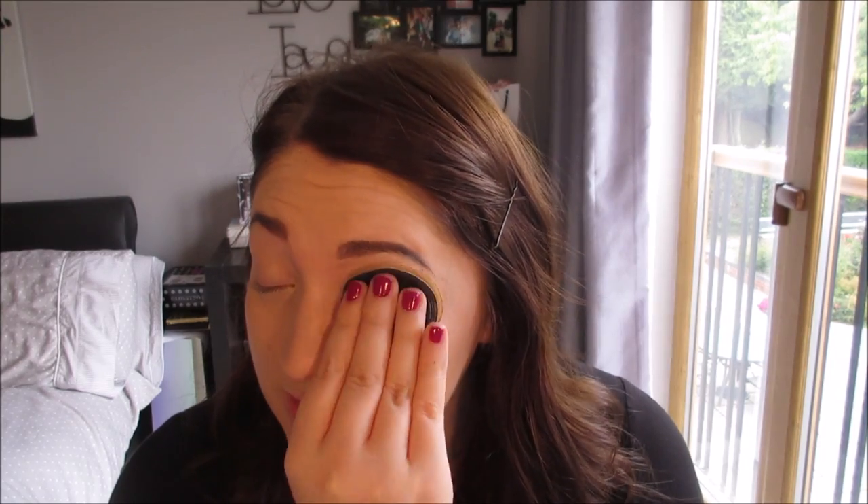Now on to eyes. I'm going to powder my eyes first because your eyes are the oiliest part of your face. I'm just going to run my ring finger over my lid to get rid of any creases, and then powder with my MAC powder straight on top. This will really help to stop your eyeshadow from creasing.